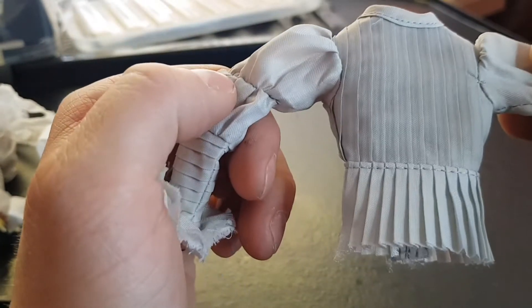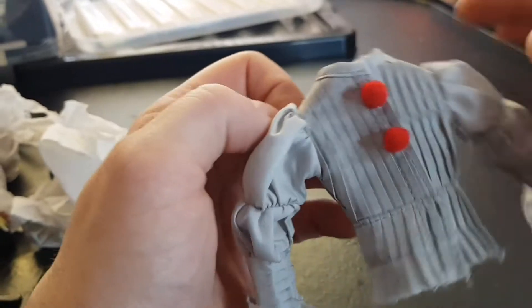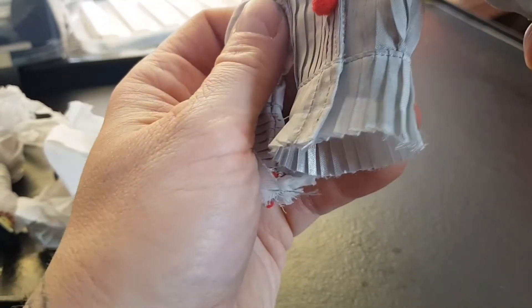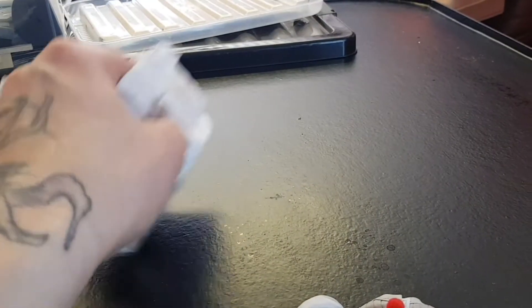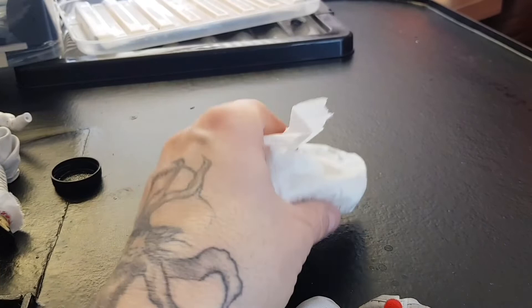I think that's looking really good. That's the back and that's the front. Maybe a little bit more at the bottom here, and then we'll start doing his arms and the back.